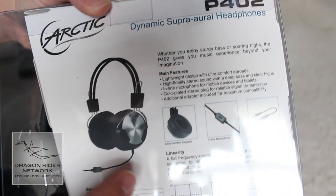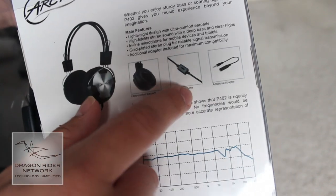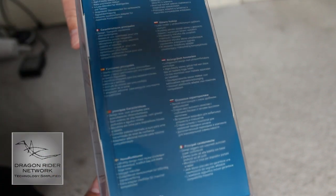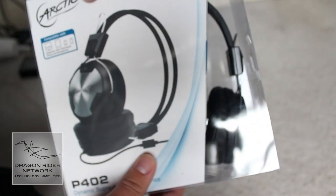Here's the back — some details about the headphones, their comfort, their microphone, and the additional adapter. On the side, more specifications, and the front again. They look really nice.